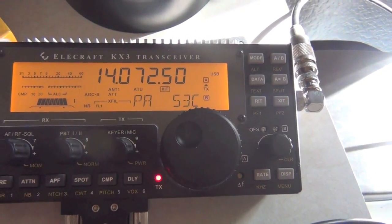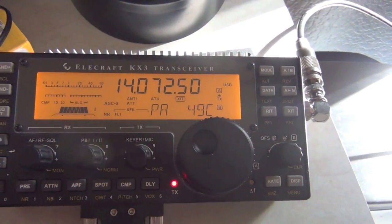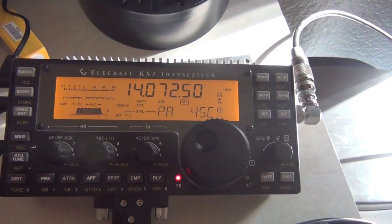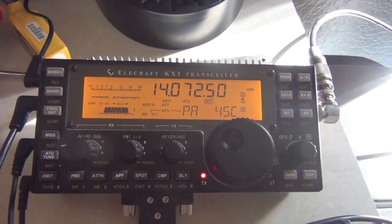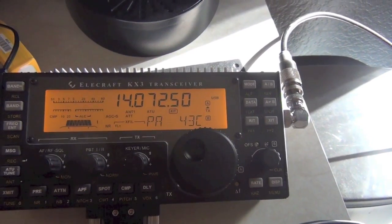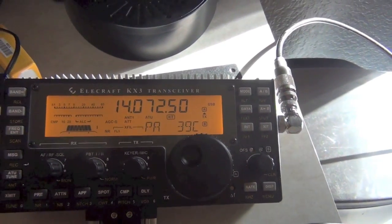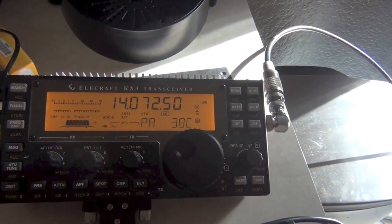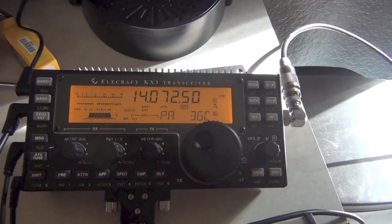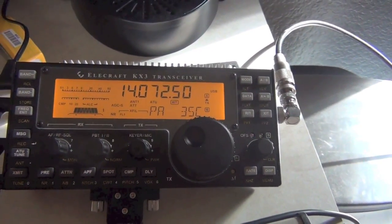We just stopped transmitting and you can see it's quickly going back down. From previous experience, there is no way — that looks like transmit lock; I think that's a Ham Radio Deluxe problem. Sometimes the SignaLink and HRD don't always release transmit. That's happened before I put this new heat sink on, so I know that's a pre-existing problem.